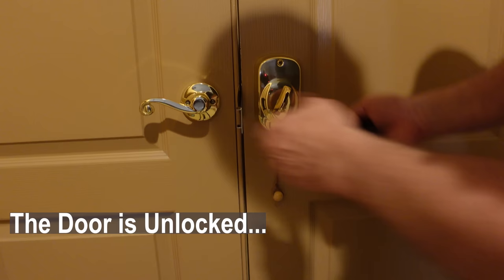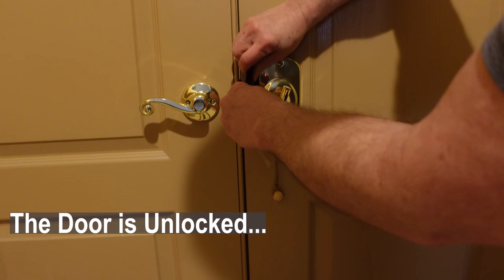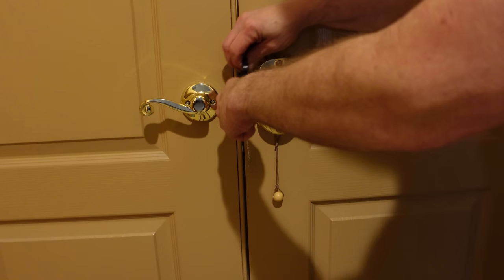Here's a French door application, or a double door. Lock it down. Pins in the top. Pretty darn sturdy. Take it out — there you go.